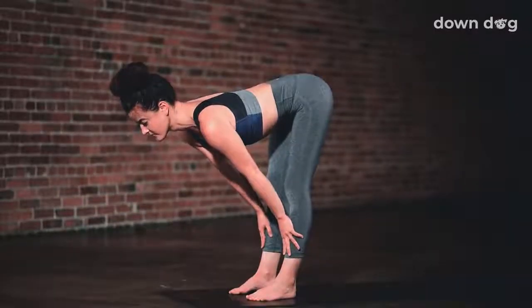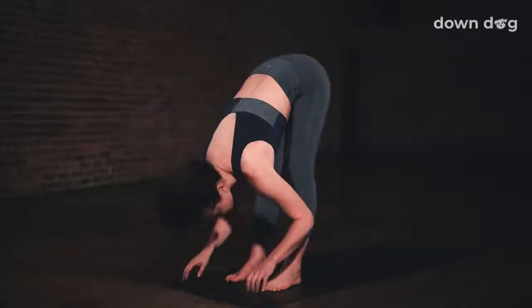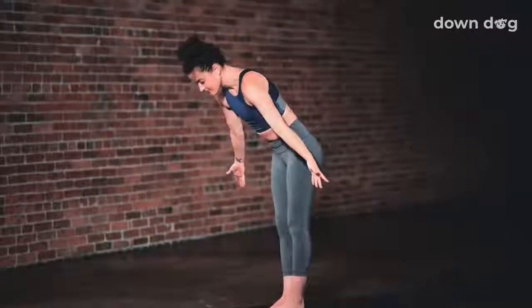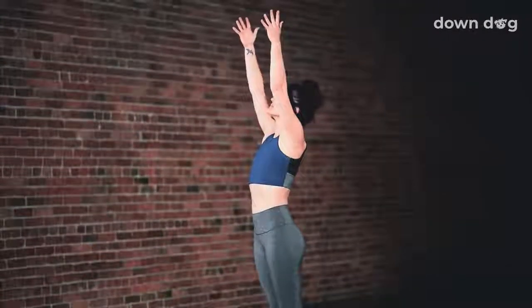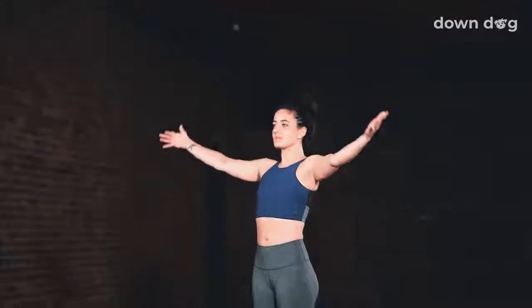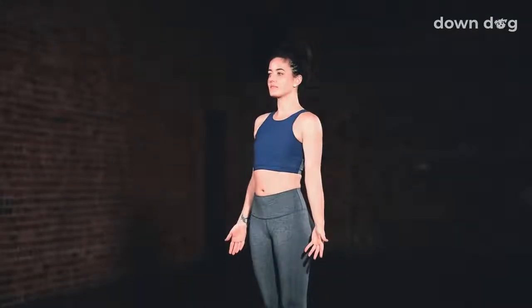Inhale. Halfway lift. Exhale and fold forward. Urdhva Hastasana. Inhale as you reach your arms tall, softening your shoulders down your back. Exhale. Find Tadasana. Stand tall.